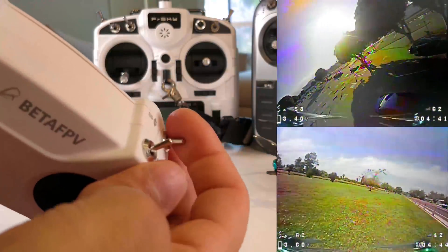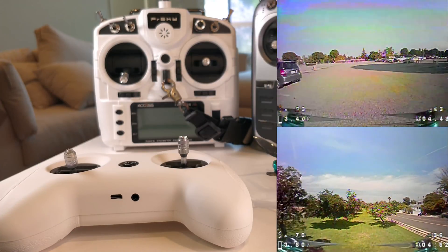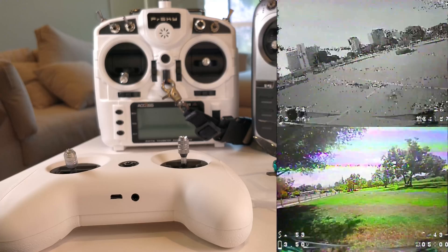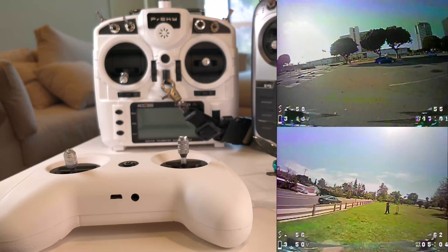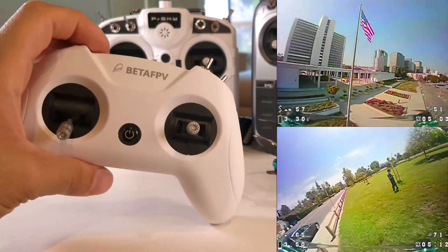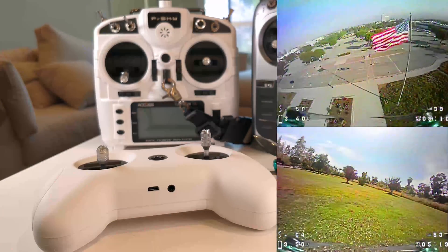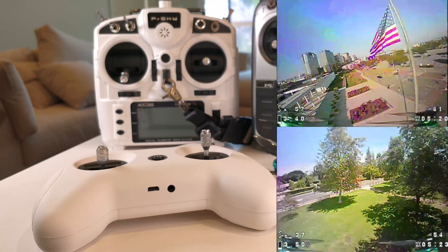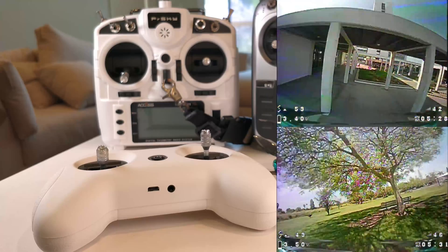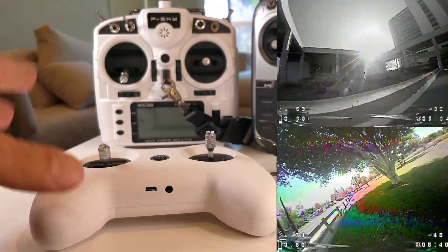It has four switches up top: a three-way, a two-way, another three-way, and a two-way. It supports three different protocols: D8, which I think is the most valuable, as well as two different versions of D16. There are instructions on how to cycle through those. You can bind it to multiple quads and it runs OpenTX, meaning you can plug it into the companion app for settings. There's no screen on the controller so you can't do much in the field, but you can access OpenTX through the app. Personally, I don't think OpenTX is a great system — it's just the most prevalent and nothing better has come along.